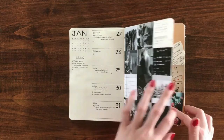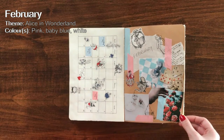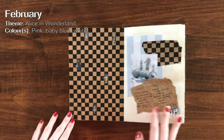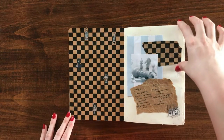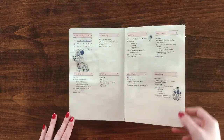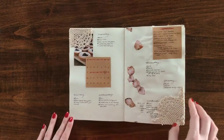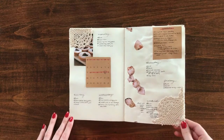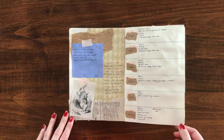Moving on to February, the theme was Alice in Wonderland, but more of a pastel sort of take on it. Alice in Wonderland is one of my most favorite childhood stories. Everything about the aesthetic and the original story is one of my favorites — I've read it over a dozen times. I kept meaning to do an Alice in Wonderland-themed spread at some point and just never did, so I chose February to fulfill that desire.